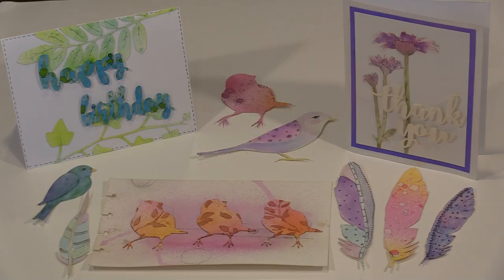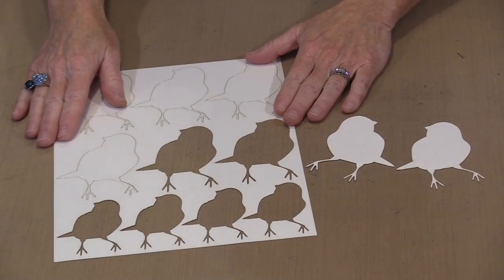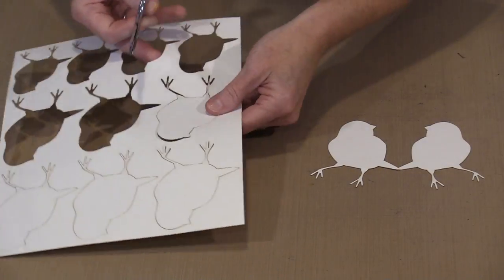Simply snip the tab to remove the piece and get creating. This is an 8.5x11 piece of paper and it will have some number of elements on it depending on the size and what the actual shape is. They are all cut the same way. We have left little tabs in here that hold the piece in place so that all you have to do is trim them off.